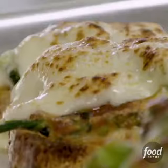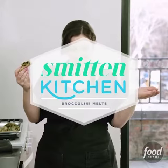Most pregnant women crave ice cream. Not me, I craved broccoli. Welcome to the Smitten Kitchen.